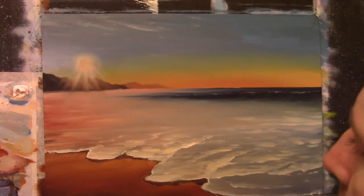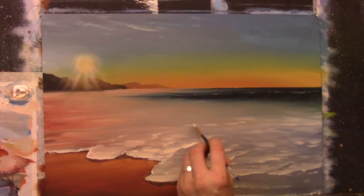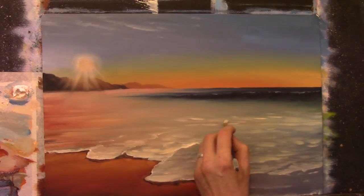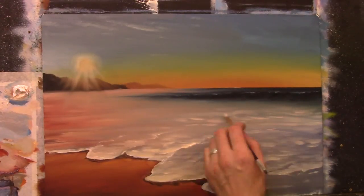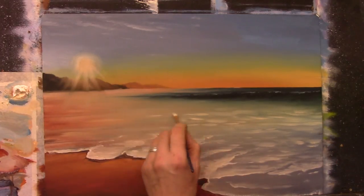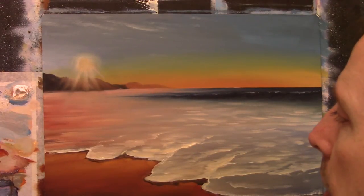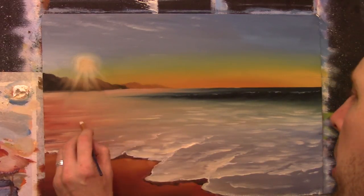I'm just keeping this nice and simple, easy for you to follow. You can use a little pointy brush for this as well if you like — you don't have to use a big flat brush. I'm using this because it covers a lot more ground, especially with tutorials because I could be here for five hours painting this and you would just get bored and probably turn off. So I find it's handy just to skip along with a big brush.